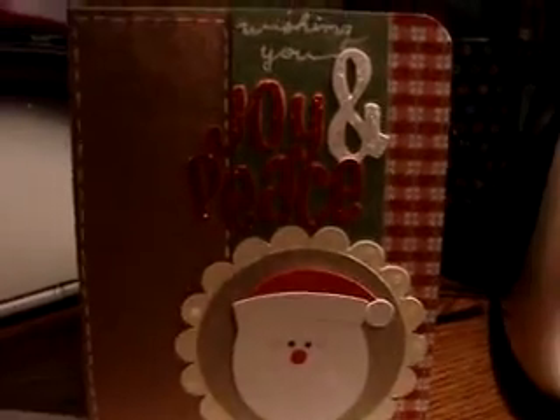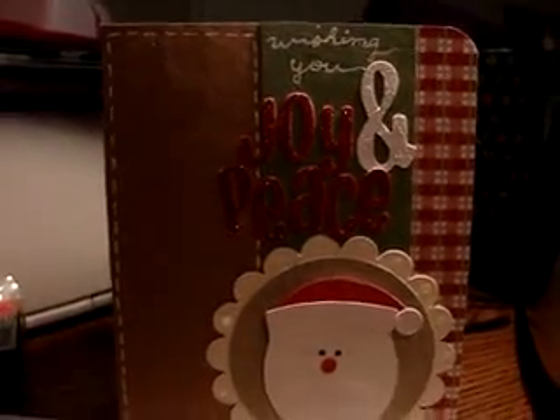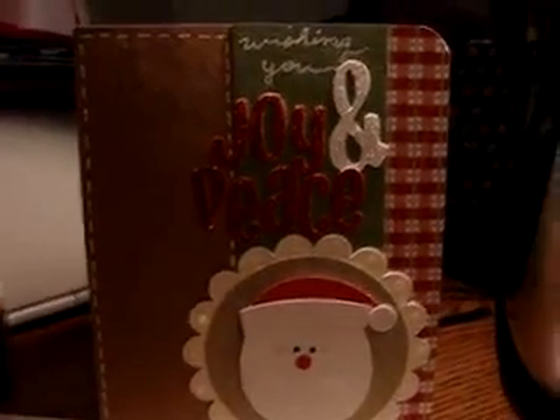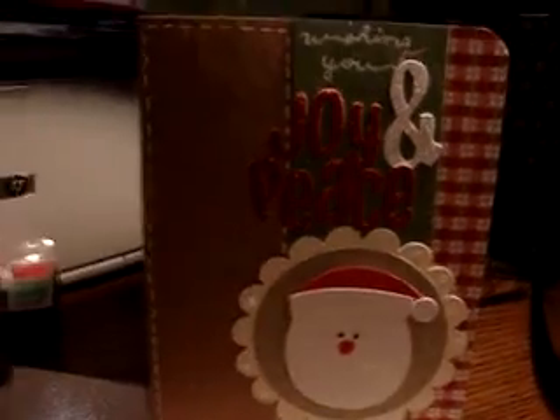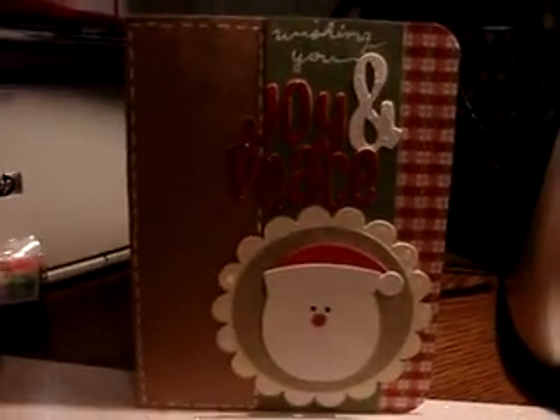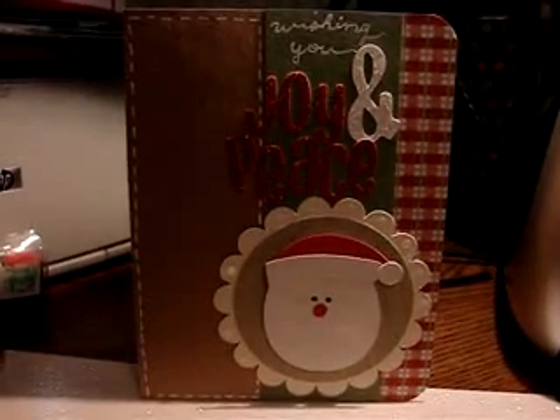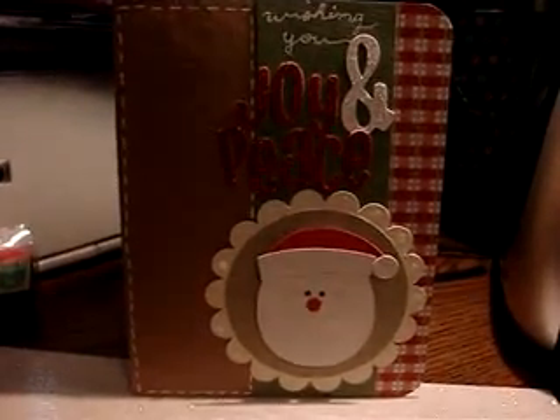The paper I used for this came from Hobby Lobby — it's a Christmas stack called Heartwarming Holiday, and all the papers were in there, even the crackle paper behind the Santa. I just put it on kraft cardstock and added some stitching with my white gel pen.